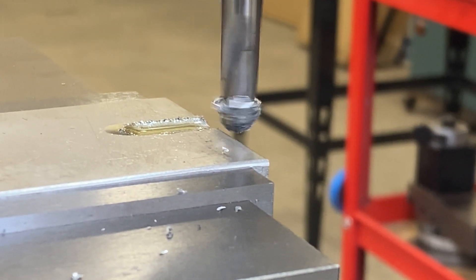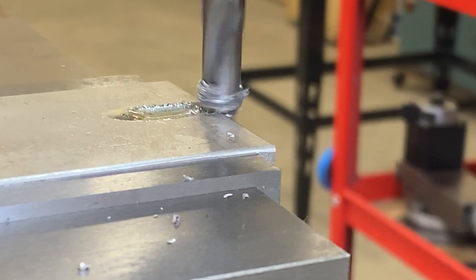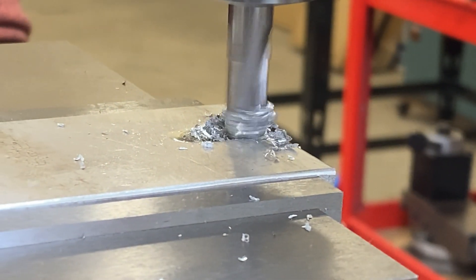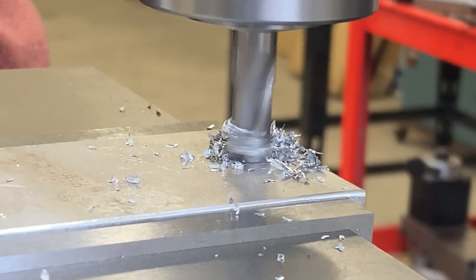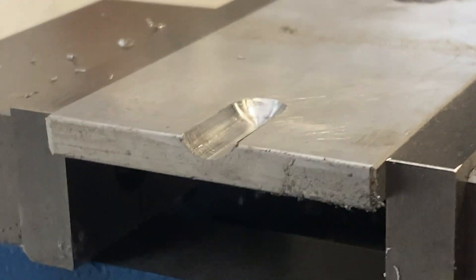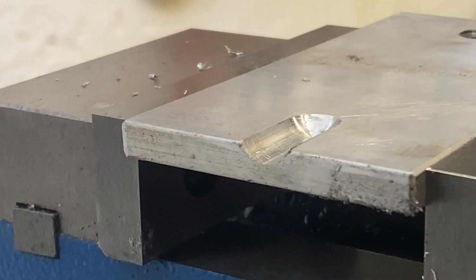That seems to be working pretty well. In this mill, anything that size or bigger is going to really shake things up, so I'm not surprised by that. There's our radius slot — I'm pretty happy with that, it's looking decent. The tool cut with no problem, there was no rubbing. I checked every cutting edge before trying it to make sure there was clearance everywhere, so I was pretty sure that was going to work out.